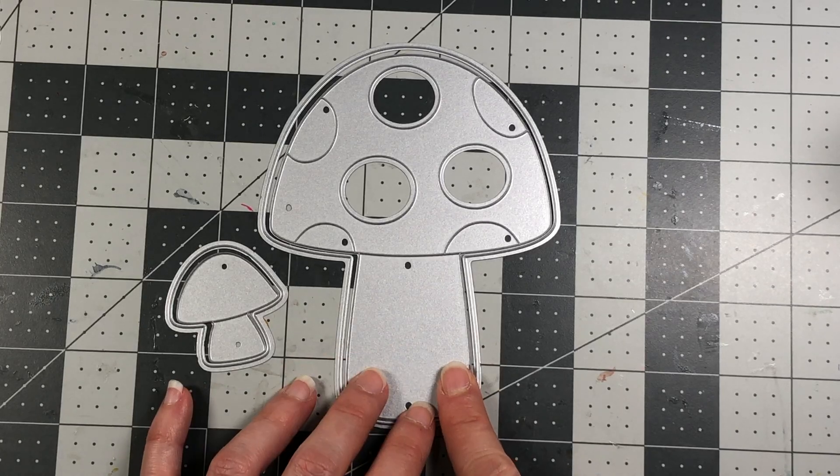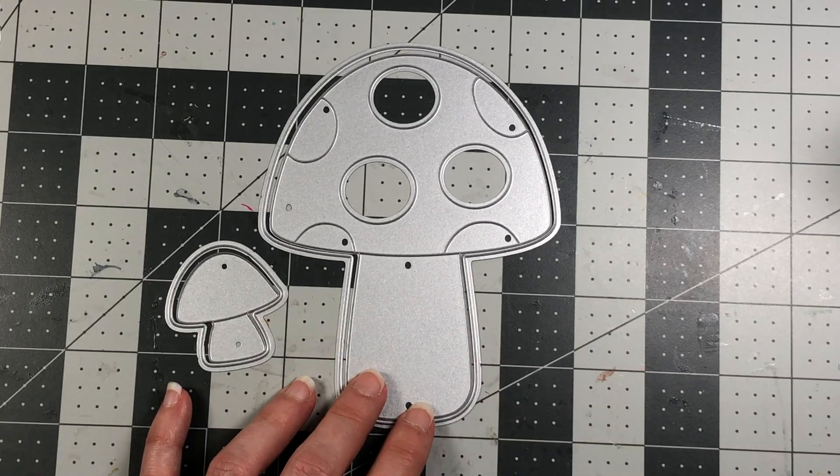I'm going to show you how to make this as an A2 size card. I also want to show you another new product being released today — this is the Gnomes to Stamp stamp set. It has three gnomes and sentiments: Gnome Sweet Gnome, The Gnomes Made Me Do It, and Hey Gnome You Know Me So Well. This set also has matching dies, and I'm going to incorporate a gnome onto my mushroom card.